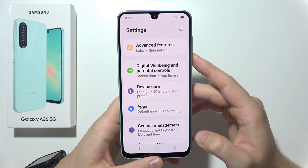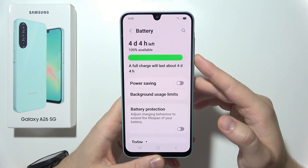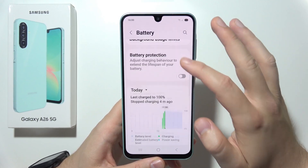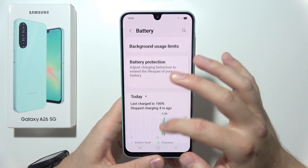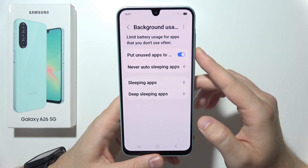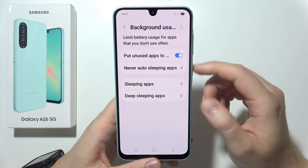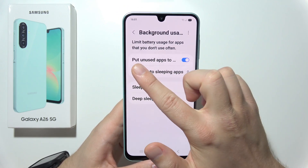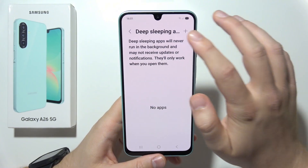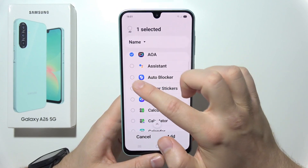Now go back and scroll up to open Battery Settings. Here, check for apps running in the background by going into Background Usage Limits. You can manually put apps into sleep mode — turn on the option to put unused apps to sleep. You can also put apps into deep sleep mode by selecting every application you don't really need to use.